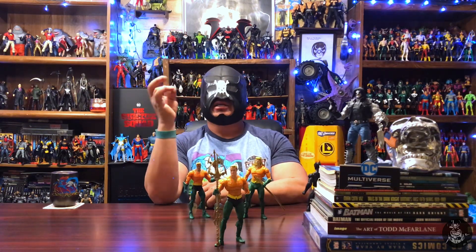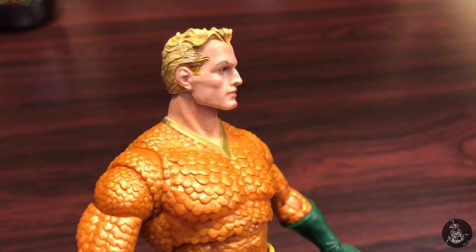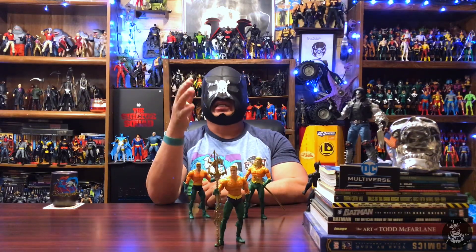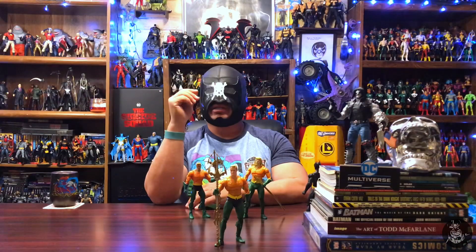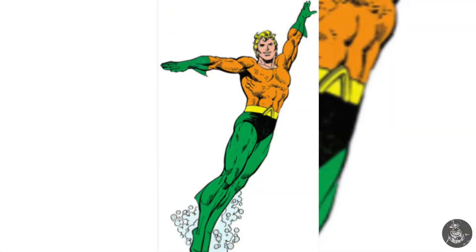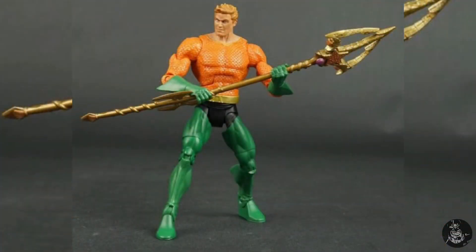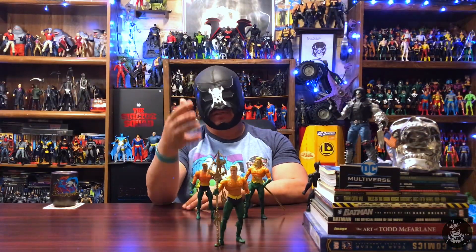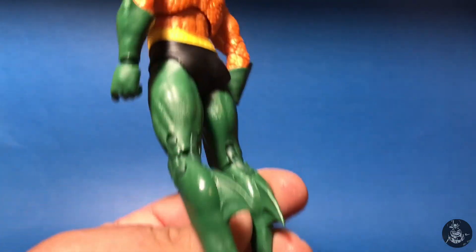From there you can add on different hues like yellow, white, or even some brown to darken it up. It does take practice but once you get proficient you can match pretty much any skin tone. I got that the way I wanted it and was happy with it. Moving down to the trunks — the Endless Winter Aquaman's trunks were just green, but I wanted the classic old school black trunks with a yellow belt, as showcased in the DC Universe Classics version. I removed the trunks, painted them, let them dry for a day or two, and then slipped everything back together.